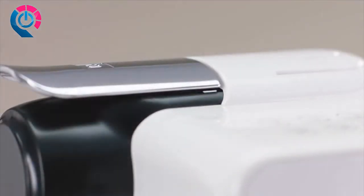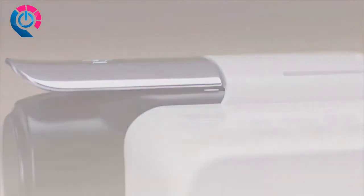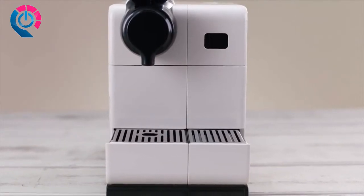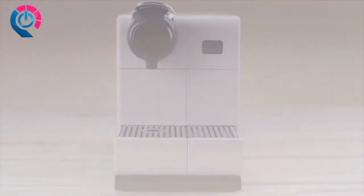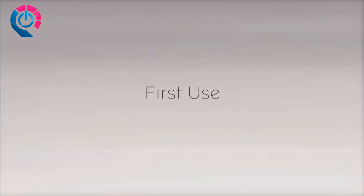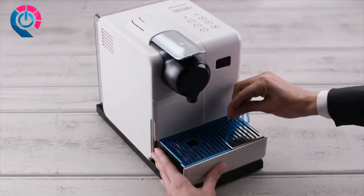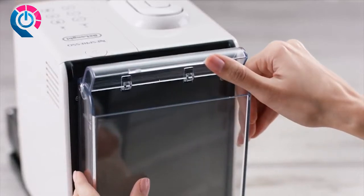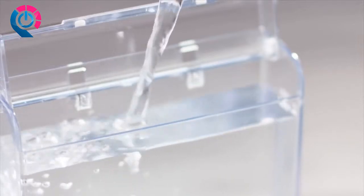Welcome to the Nespresso assistance video on how to use your Lattissima Touch machine. Before the very first use, we suggest you follow some simple instructions. To start, remove the protective film and the water tank, then rinse the water tank before filling it with fresh drinkable water up to the maximum level.